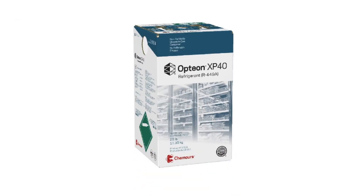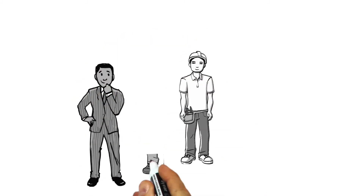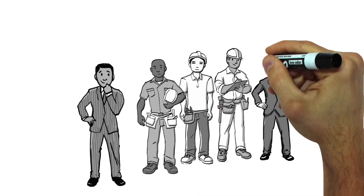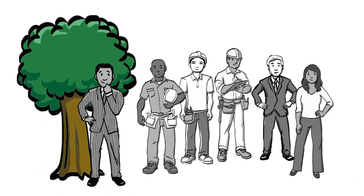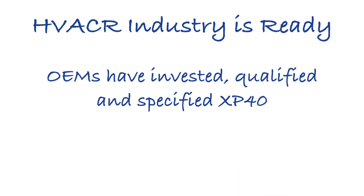While these HFO refrigerants like XP40 may seem new, Chemours has been working with other leading innovators in the industry for years, ensuring a smooth transition. This transition will help you, your customers, and the public ensure food safety and the cold chain run smoothly and in an environmentally sustainable way. Leading system manufacturers and component producers around the world have specified, qualified, and can provide guidance on using XP40 in their equipment.